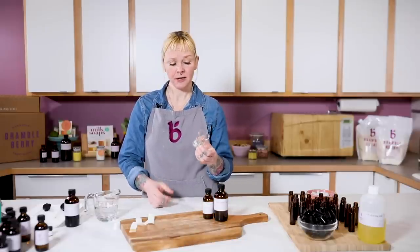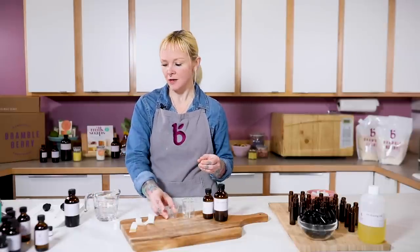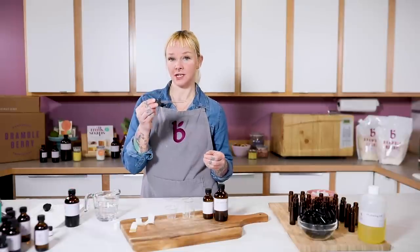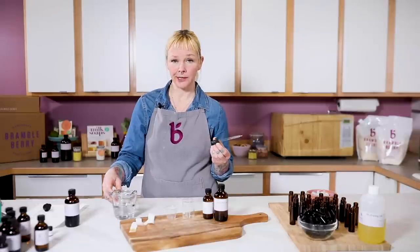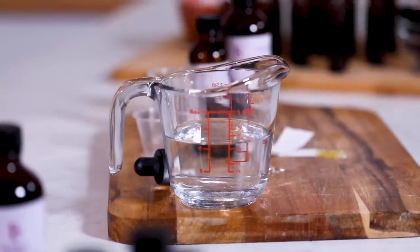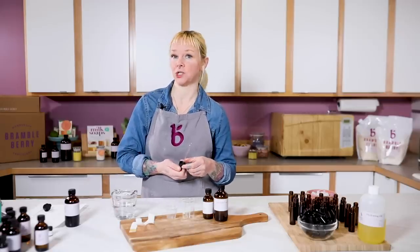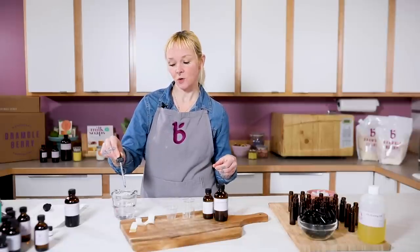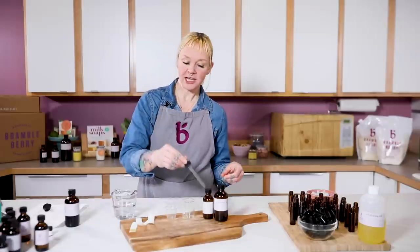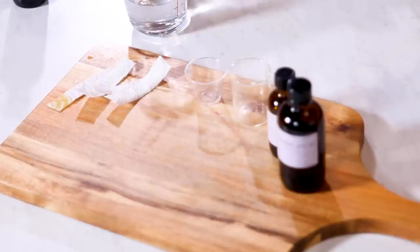Other tools I like to have around include a clear measuring cup or little plastic cups, glass or plastic pipettes, and some alcohol — you could use vodka, or some type of oil like jojoba or olive oil from your kitchen. These are used to clean out the pipettes between each oil. You take some oil into your dropper, put it into your cup, put the oil back, then clean this out so you don't cross-pollinate your essential oils.